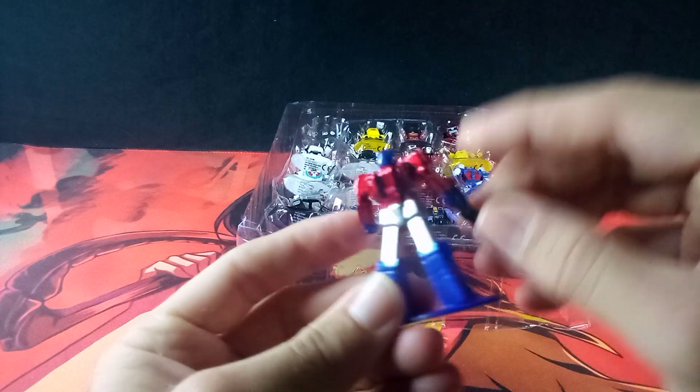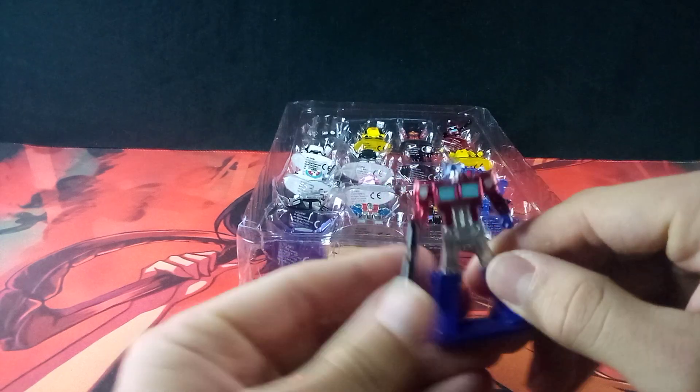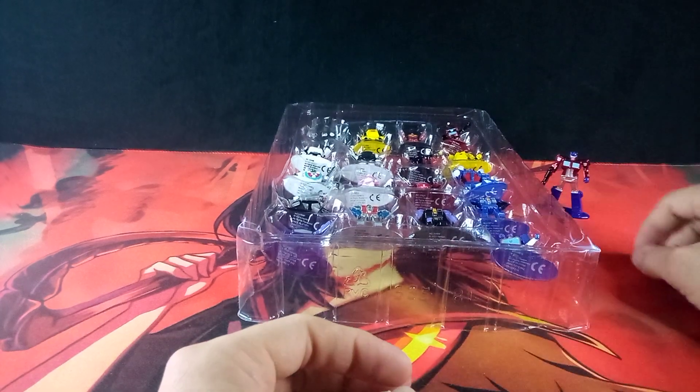So it is nice to get an Optimus Prime with the Ion Blaster rather than the Axe, for once. That's cool.